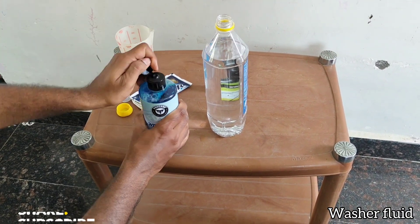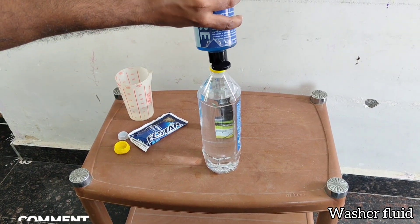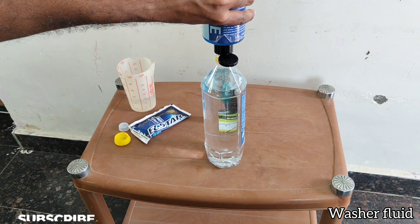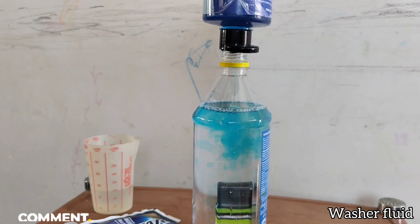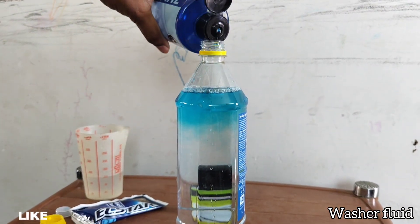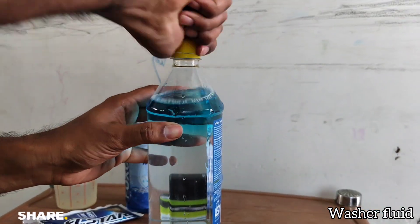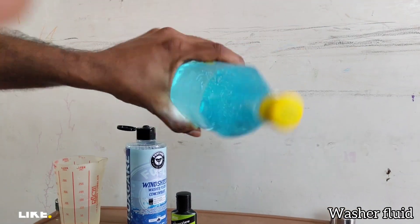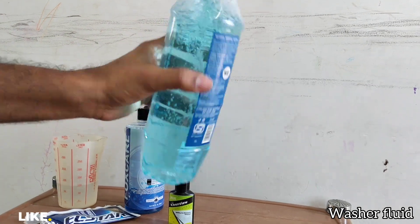Our main intention is that the concentrate gets diluted and we don't want to use too much, because with just 20ml it provides a good result for one liter of water. Since it is going to be a three-liter tank fill, we will use around 60ml total. As you can see, based on its density, the liquid is sitting at the top — we'll just shake it well to get it completely diluted with the water. Done! Now let's go and pour this in our car.